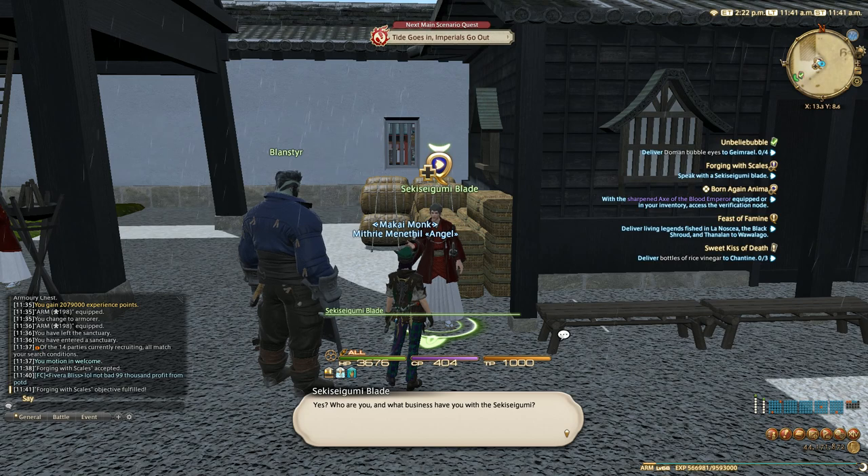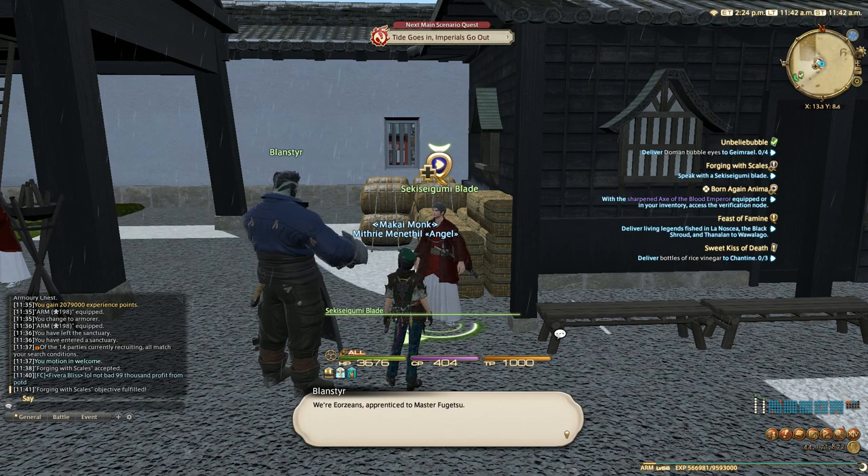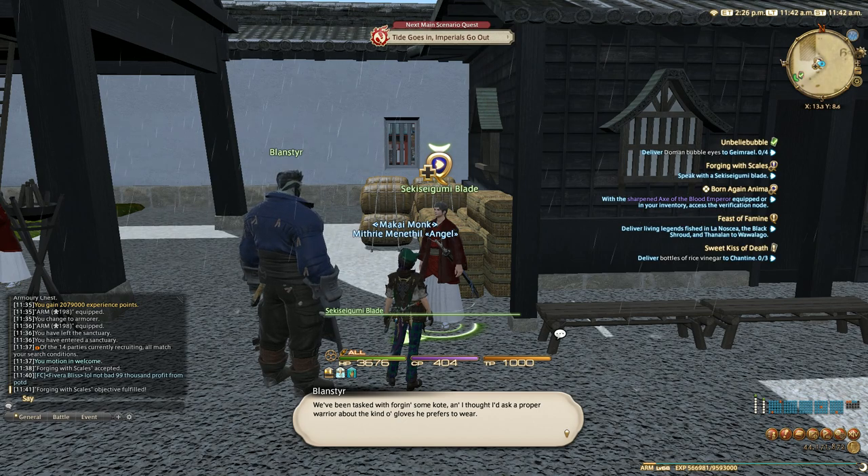Who are you and what business have you with the Sekigumi? We're Yorzaea's apprentices to Master Fugetsu. We've been tasked with forging some cote and I thought I'd ask a proper warrior about the kinds of gloves he prefers to wear.